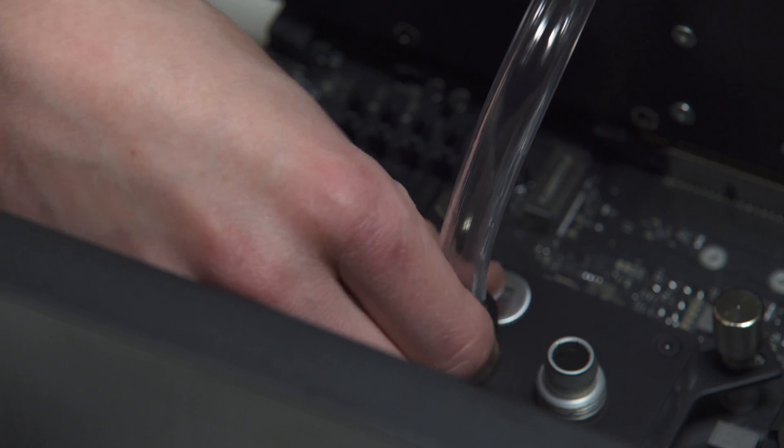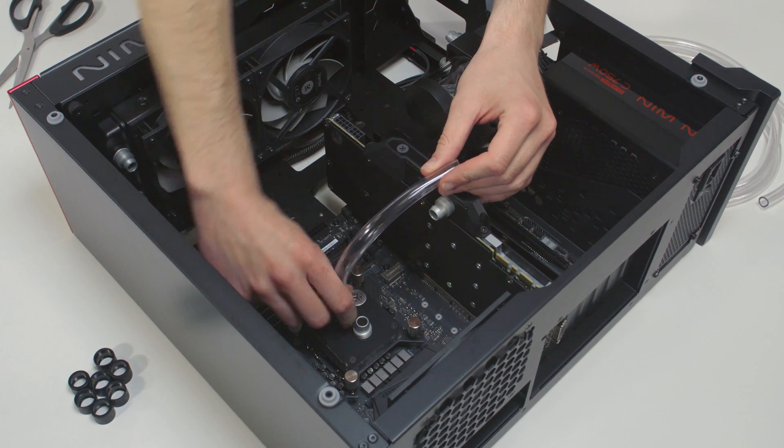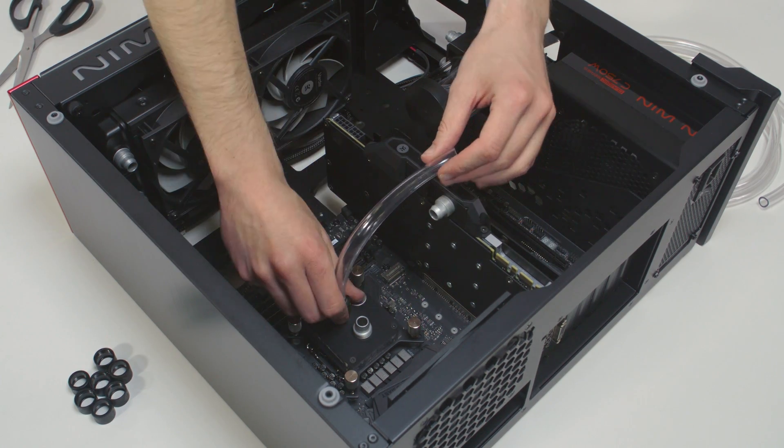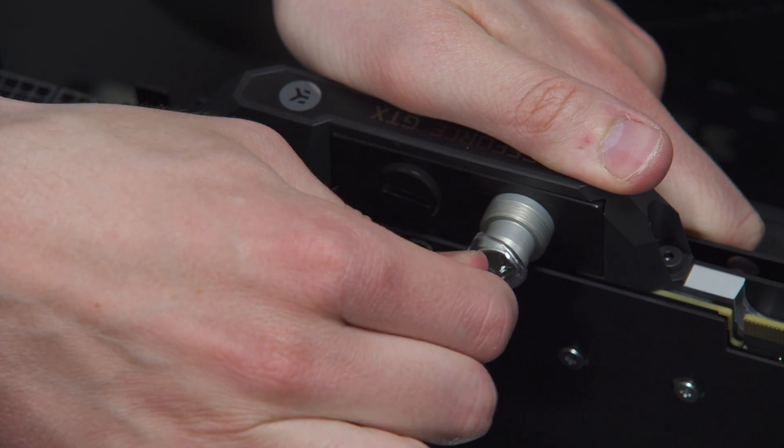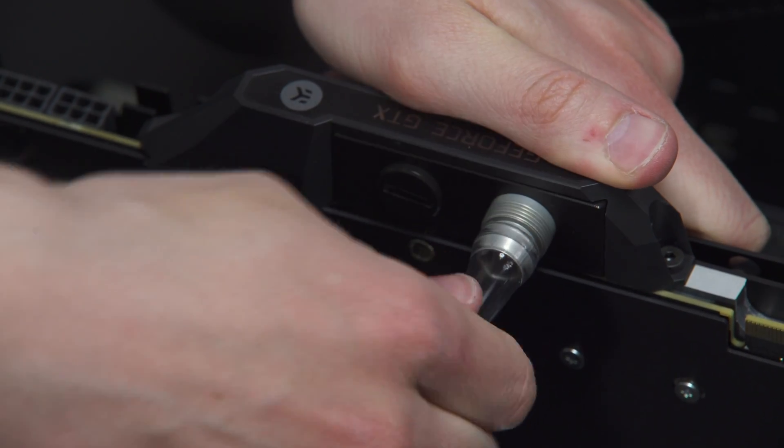Slide the fitting ring towards the barb and tighten it in a clockwise direction as far as it goes. Do not use any tools such as pliers. Repeat this procedure on all the fittings in order to connect the water cooling loop.